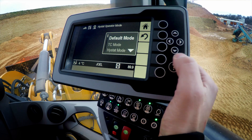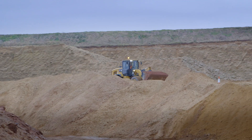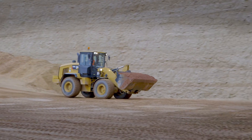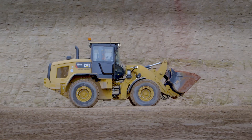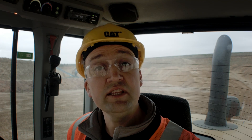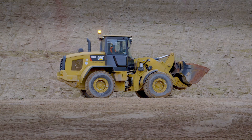Back into high-stat operator modes, navigate to TC mode, and let's put the machine to work. As you can see, the coast out characteristics in TC mode with that slope compensation logic is utilizing the free energy at the top of the hill. So for this type of application, this would be my recommendation, as it's going to save you fuel when you run these long load and carry runs and enjoy that free energy coasting down the hill.